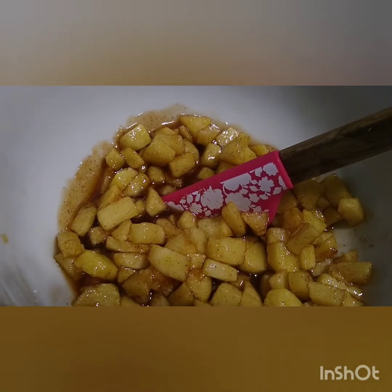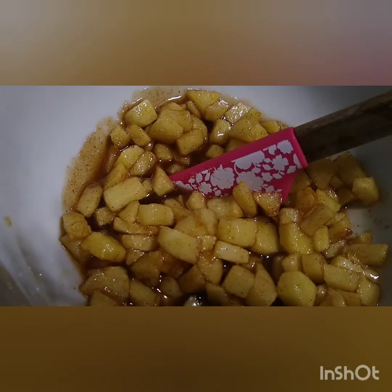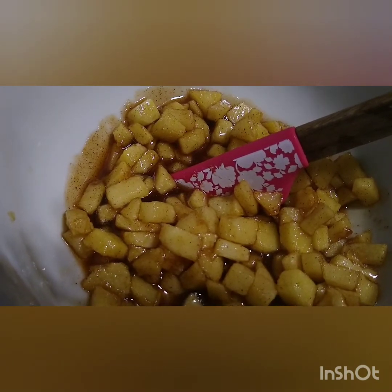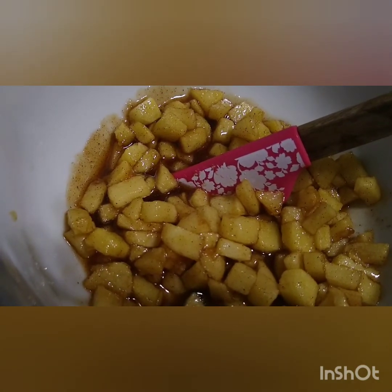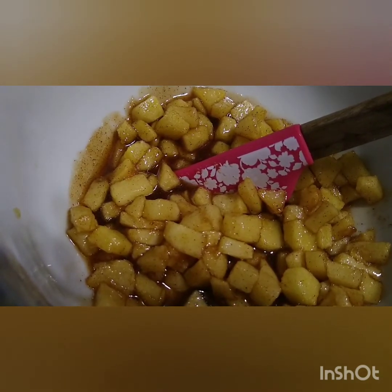This is what the mixture looks like after we transferred it to a bowl. We're just going to let it sit and cool down a little bit. If you want to put it in the refrigerator for about five minutes or so, you can certainly do that to speed up the process.